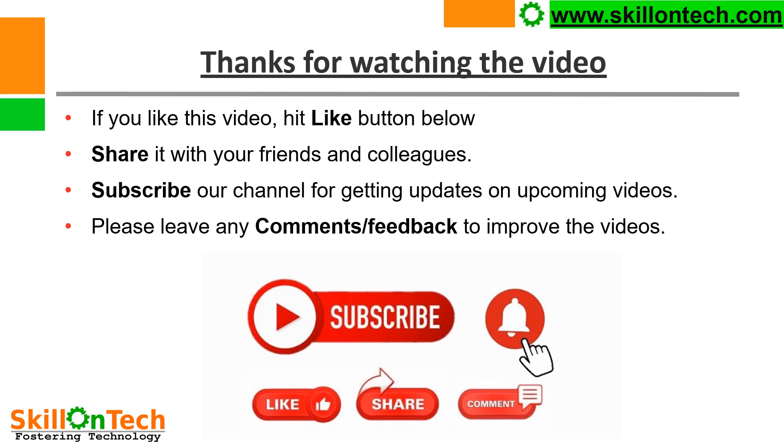Thanks for watching the video. If you like this video, hit the like button below. Share it with your friends and colleagues. Subscribe to our channel for getting updates on upcoming videos. Please leave any comments or feedback to improve the videos. Thank you.